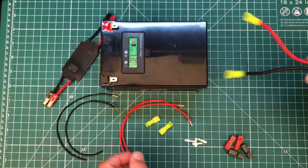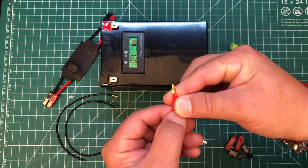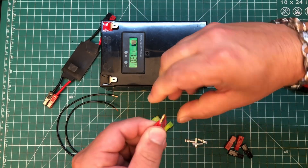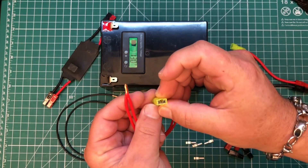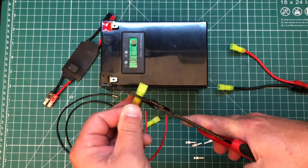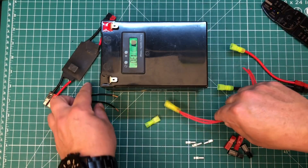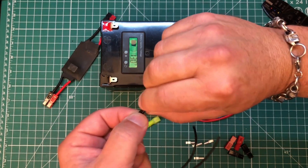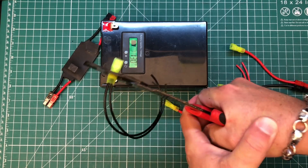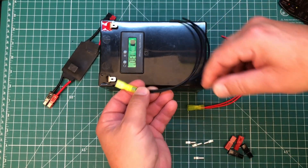Pretty easy. The first thing we want to do is make two lengths of red and black wire. Go ahead and strip them, and we're going to twist together one end and insert it into a spade connector. Give it a good squeeze, and that takes care of one part. We'll repeat for the negative. Now we have two leads that will be coming off of our positive and negative.